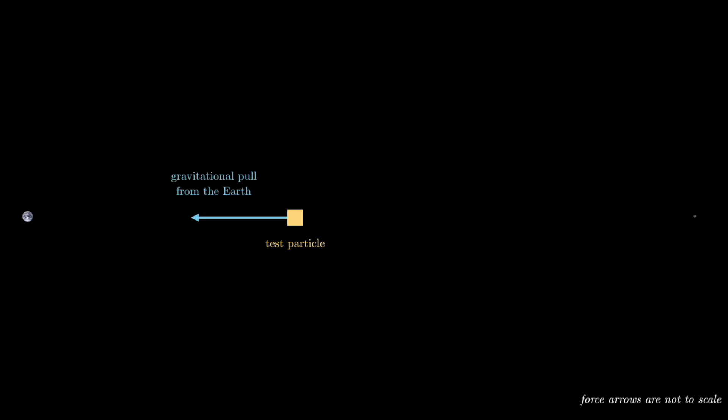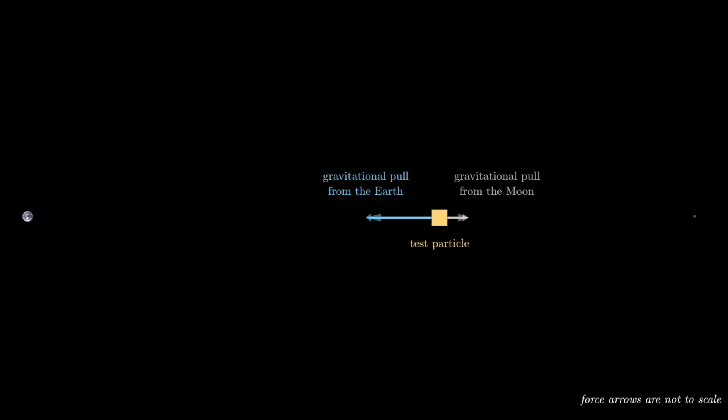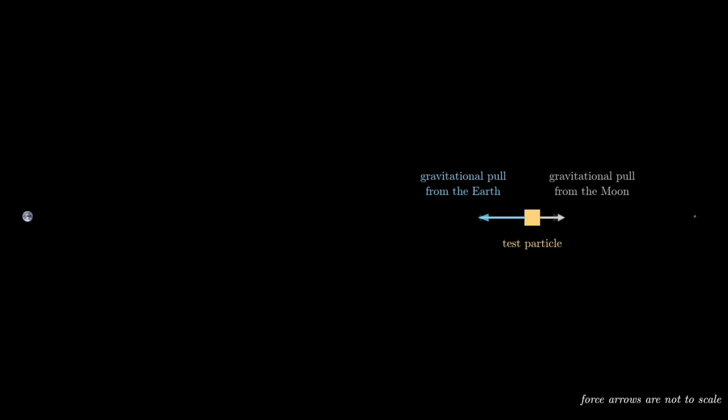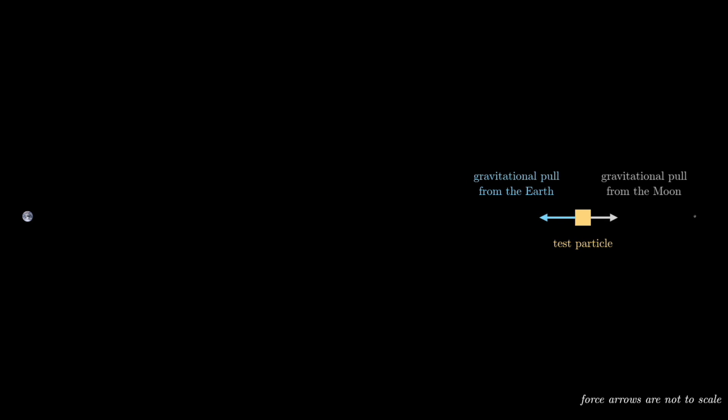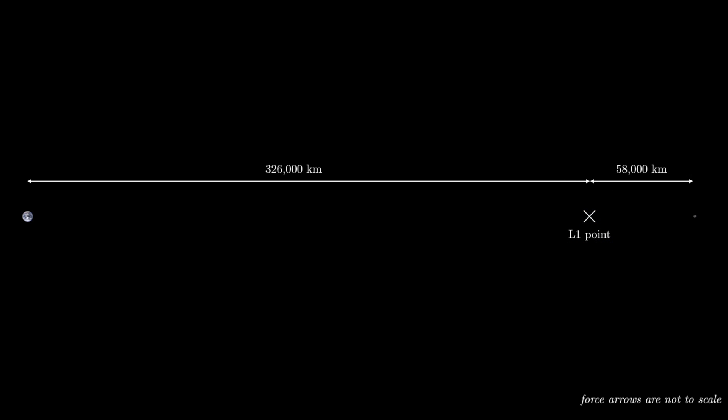Let's talk about the forces and accelerations we'd need to keep track of if we were going to build something in between the Earth and the moon. We're talking about spherical bodies in a vacuum. Earth exerts a gravitational force to the left, and the moon exerts one to the right. Somewhere in between, there's a point where those forces balance and cancel out. Since Earth is so much heavier than the moon, that point is actually closer to the moon — it's called the first Lagrange point, or L1.